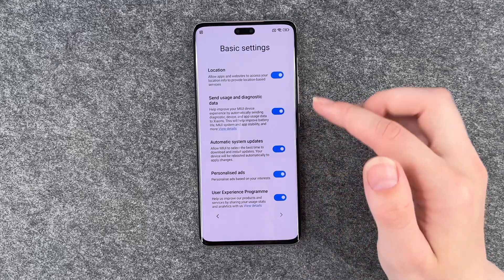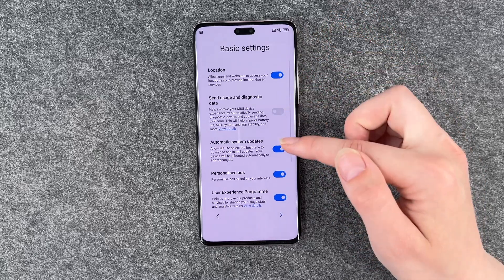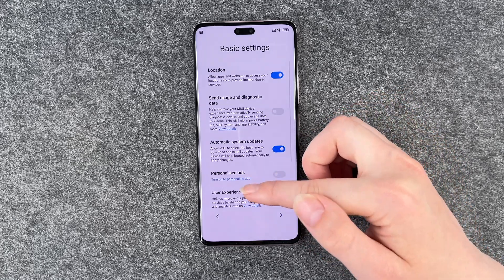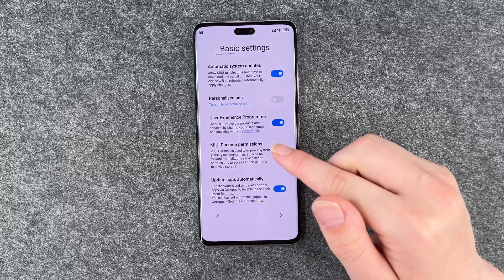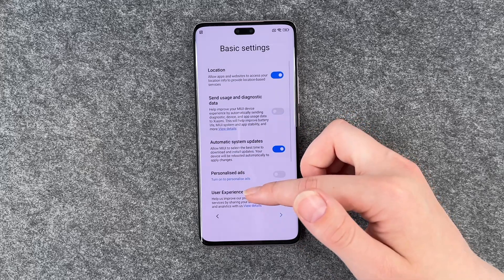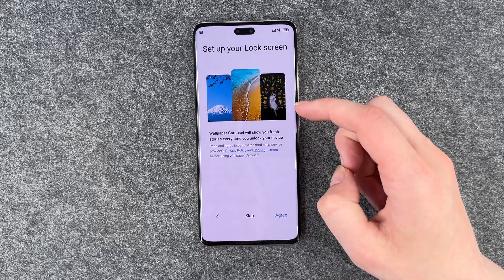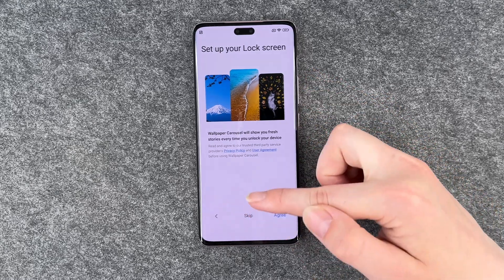And now we have some other basic settings: location, send usage and diagnostic data, automatic system update, personalized ads, user experience program, update apps automatically. So you can turn on and off the things here and then go ahead and set up your screen lock — we can also do that later.